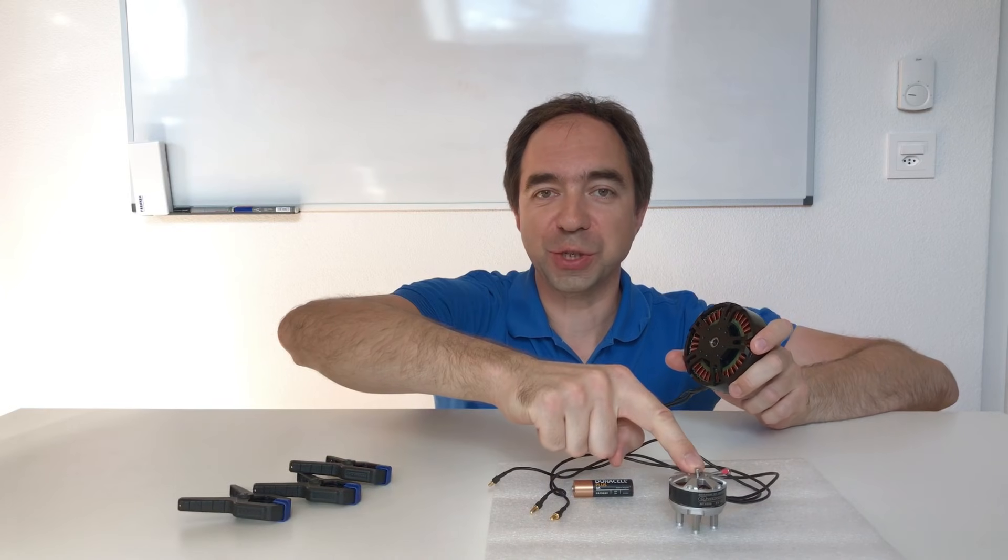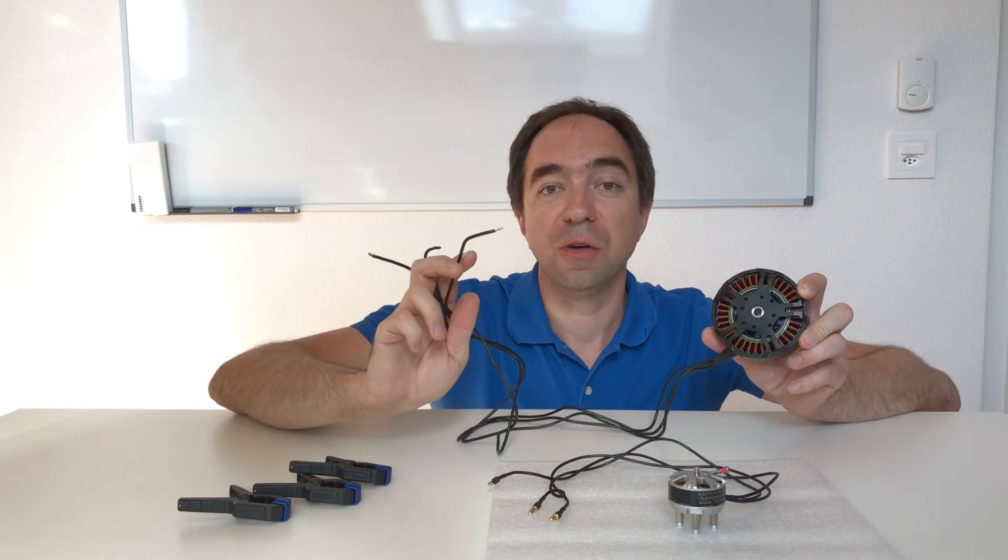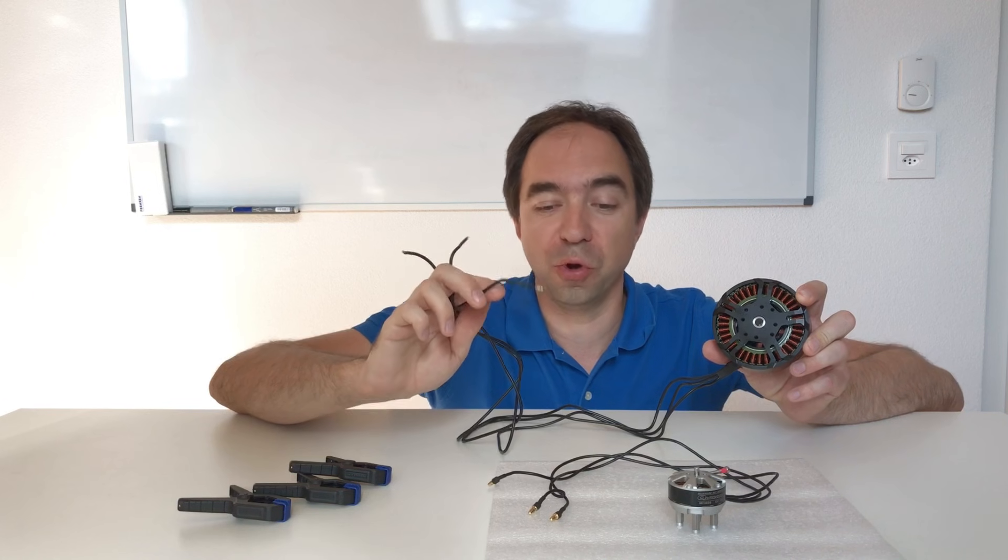Also, you can run one brushless motor with another brushless motor. In this case you don't need the battery. For this we need to connect wires from one motor to another, and it works easily like this.